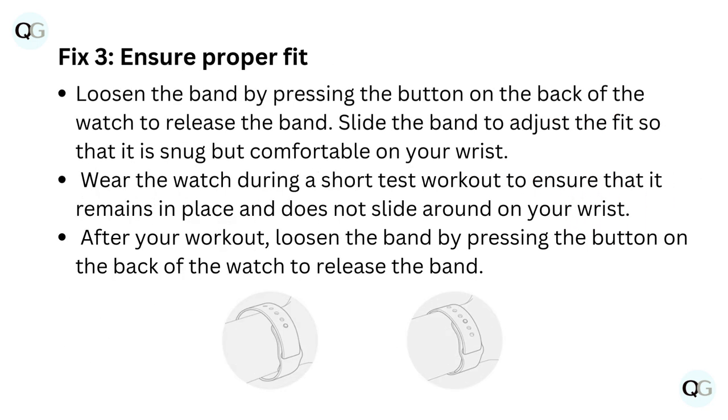Fix 3: Ensure proper fit. Loosen the band by pressing the button on the back of the watch to release the band. Slide the band to adjust the fit so that it is snug but comfortable on your wrist. Wear the watch during a short test workout to ensure that it remains in place and does not slide around on your wrist.